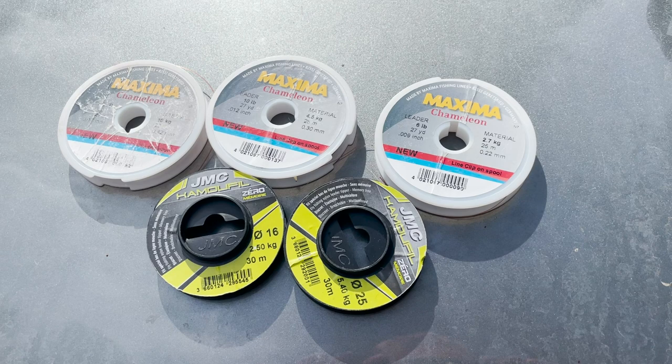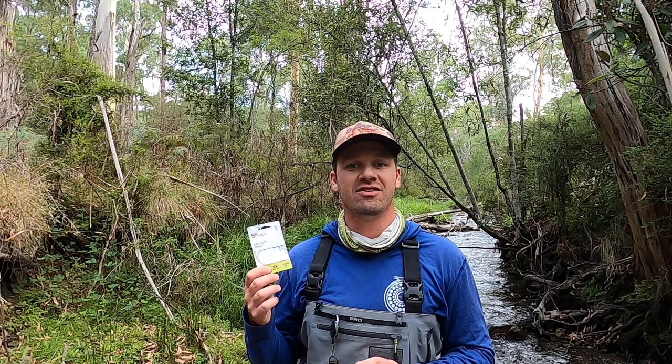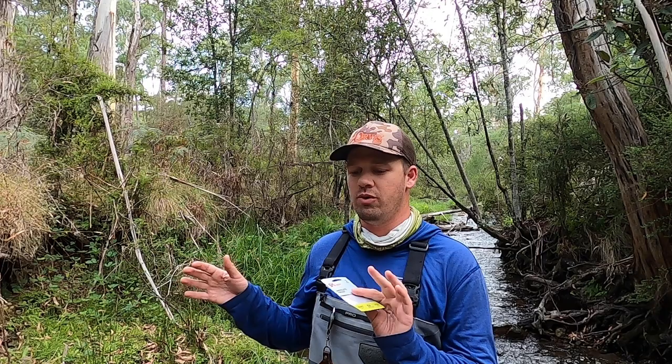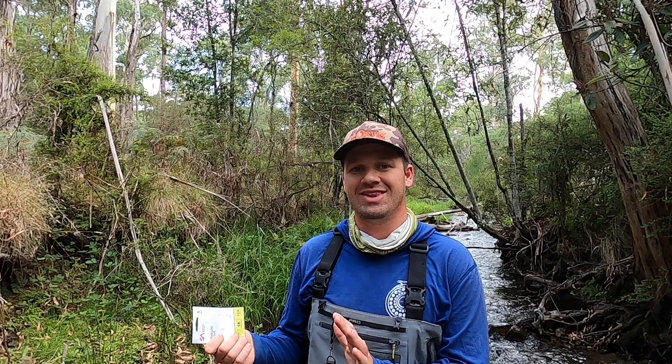Leaders and tippet are one of the most important things in river fishing because they ultimately dictate how your fly is going to present. I like quite a few different leader constructions depending on where I'm fishing. You can tie them out of Maxima Chameleon, Ultra Green, or JMC Camofill — thicker monofilaments — and create your own taper. Or you can go with a manufactured tapered leader straight out of the pack, which is a really good way to start. To keep it simple today, we're going to go with a nine foot 5X. What I like to do is create a system with a base leader that remains the same wherever I go fishing, so I understand how it's going to behave and turn over. We're going to attach a tippet ring onto the end.